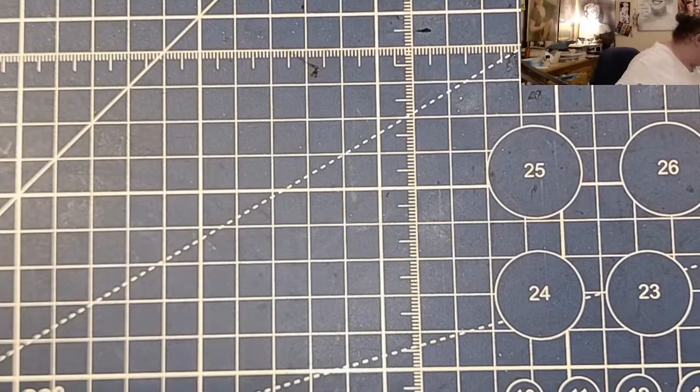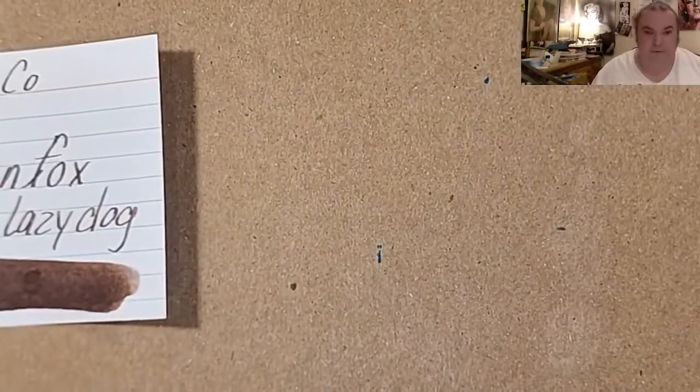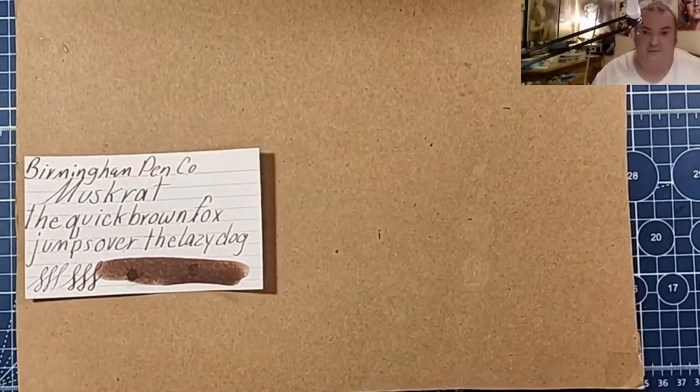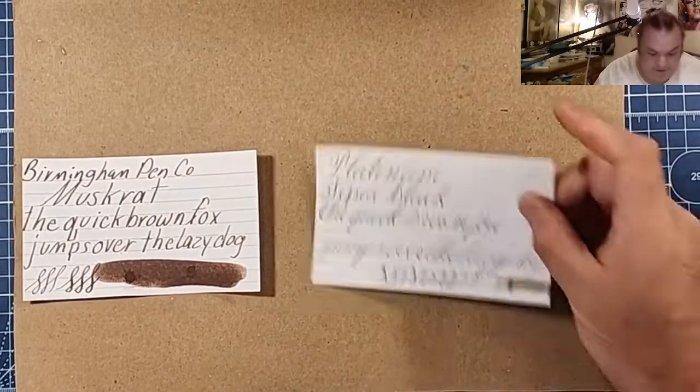Let's do a comparison panel really quick. I'm going to try and go through these very quickly, so if you have to pause and go back, please do.